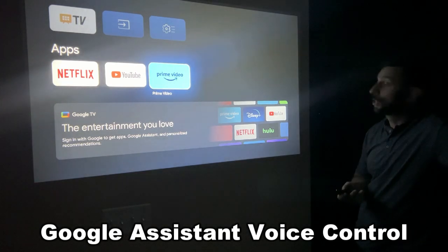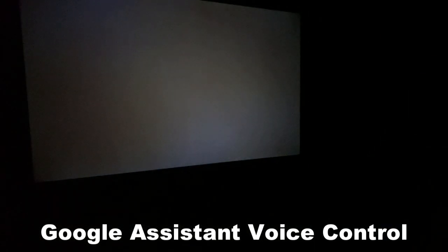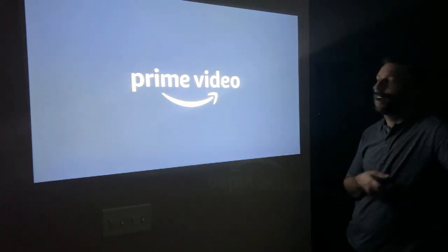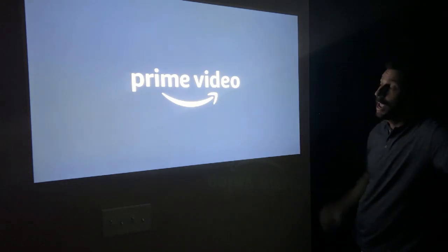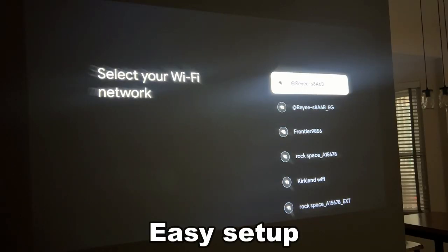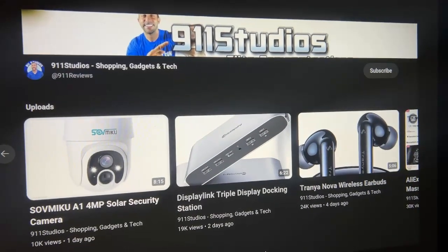You can install just about any app you want. If it's an app that's available on the Android store — hundreds of thousands of apps — you can go into it, just like Amazon Prime. Easy peasy. All I had to do to set it up was click my Wi-Fi, and it was done.